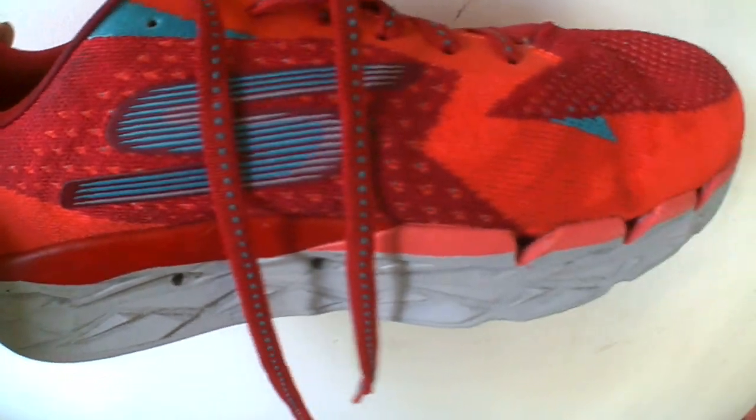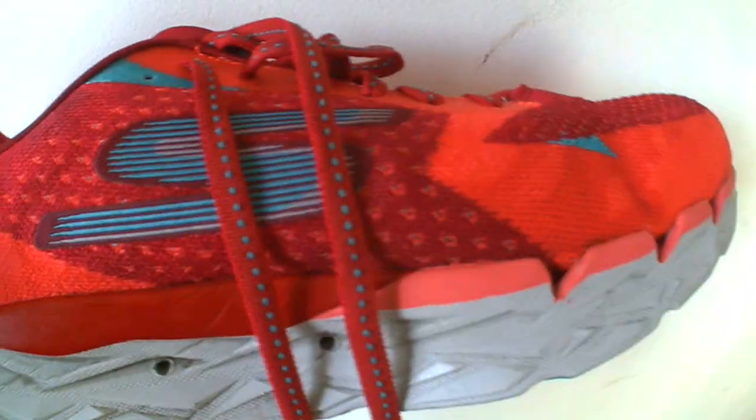A little disappointed, but it was on sale for 60 bucks, and you can probably go find it pretty quickly for that price in this color. Thank you very much.